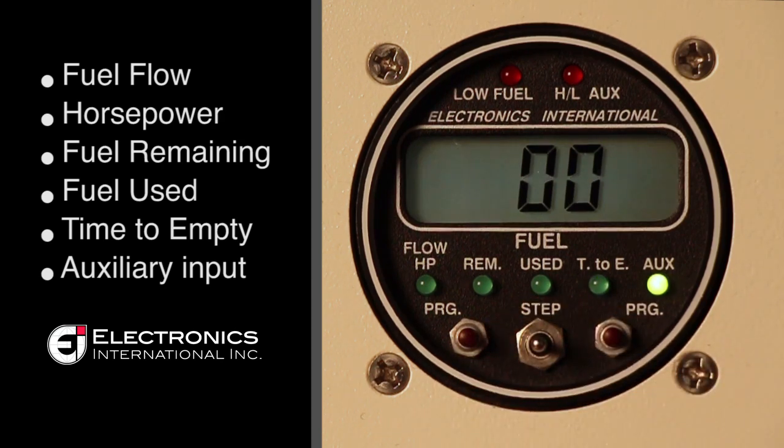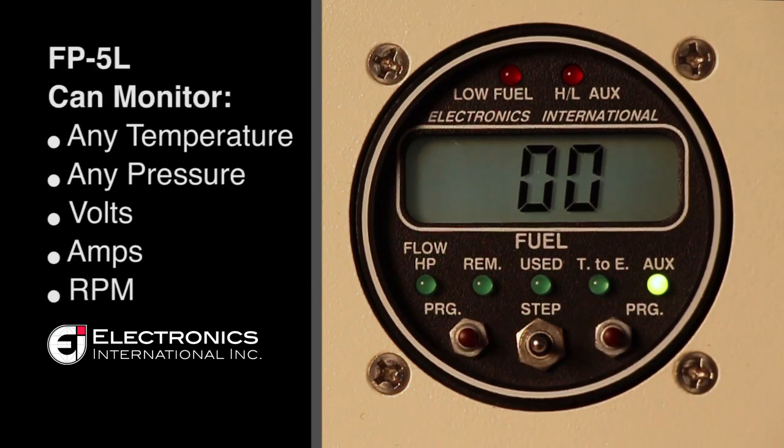The auxiliary input can monitor any temperature or pressure, volts or amps, or RPM.